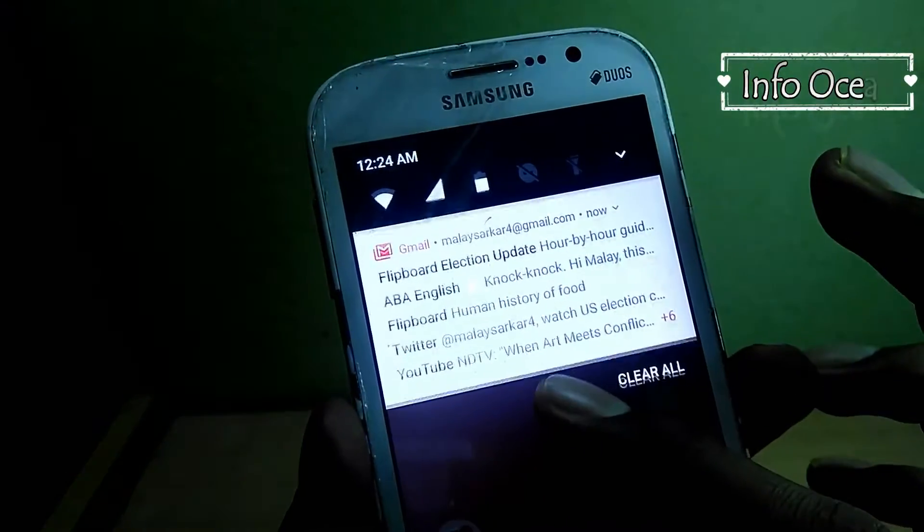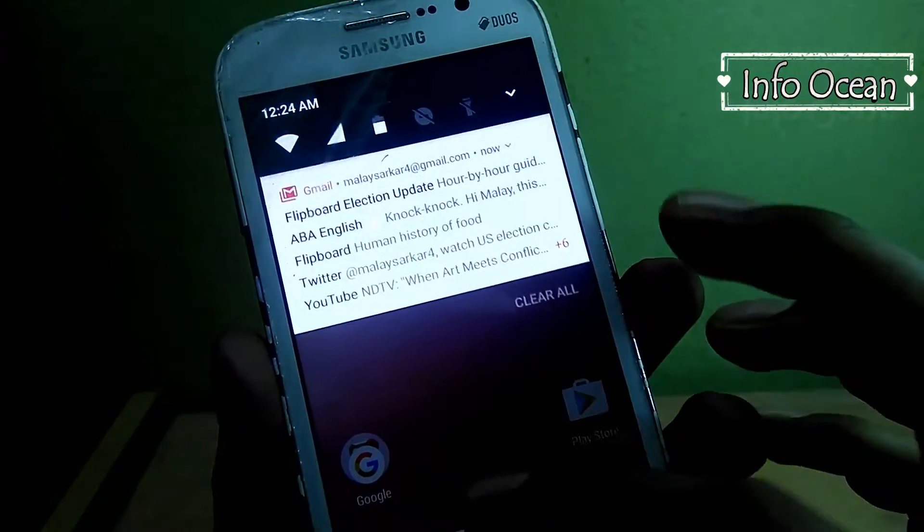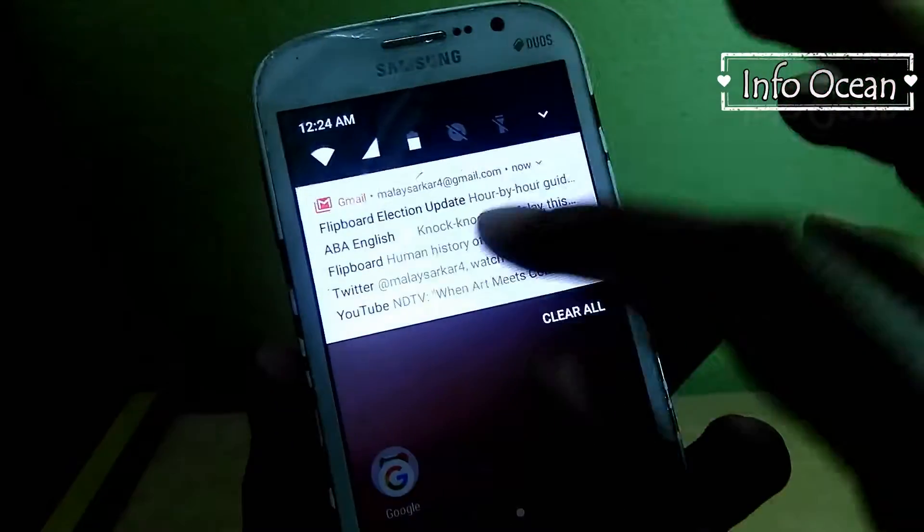Hey everyone, welcome to InfoOcean. Today I will show you how to update Galaxy Grand Duo's GTi9082 to latest Android 7, that is Nougat.